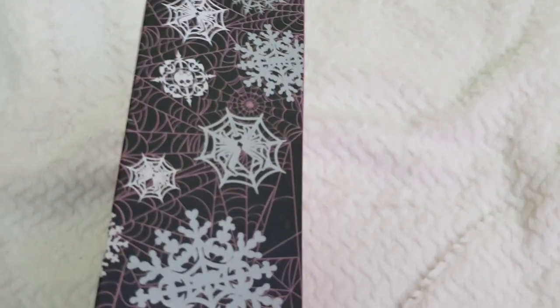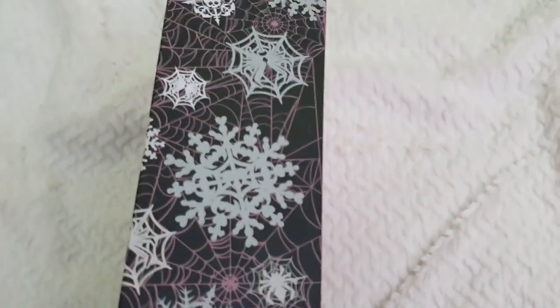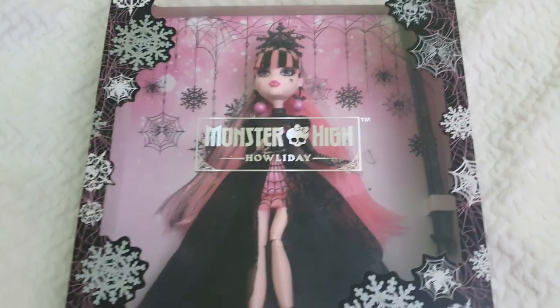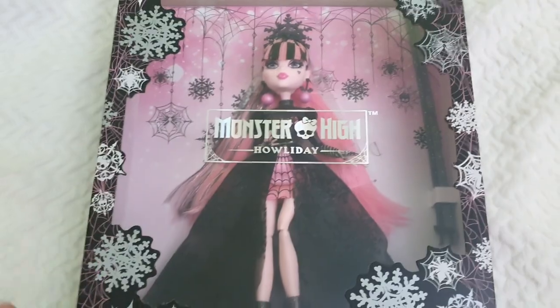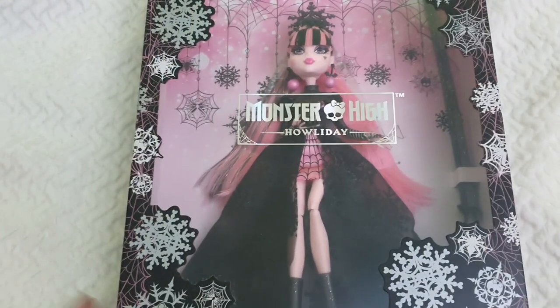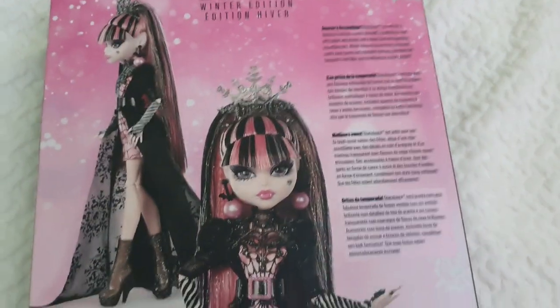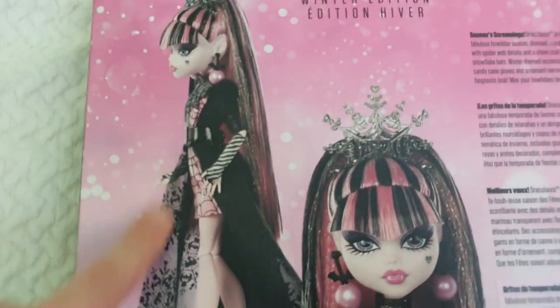Inside the box we can also see this beautiful background of spider webs and hanging ornaments — the same patterns we find on the front. To both sides of the box we find all these patterns. It's quite thick, very similar to a collector box — probably smaller — but it's a very thick and consistent box which I very much like. I'm planning to keep it.